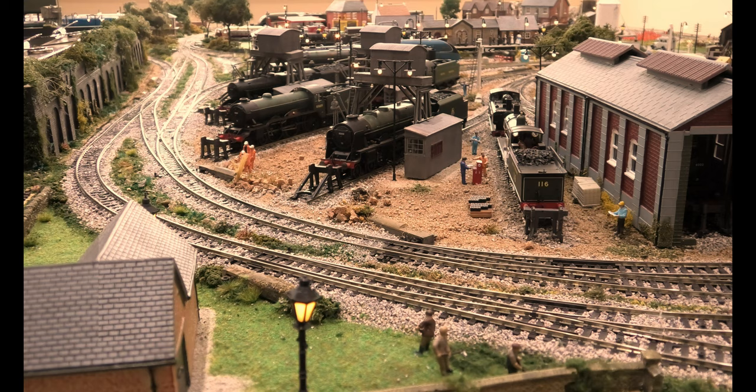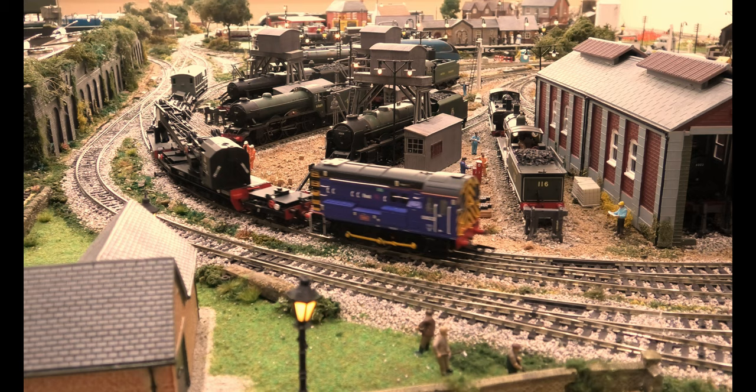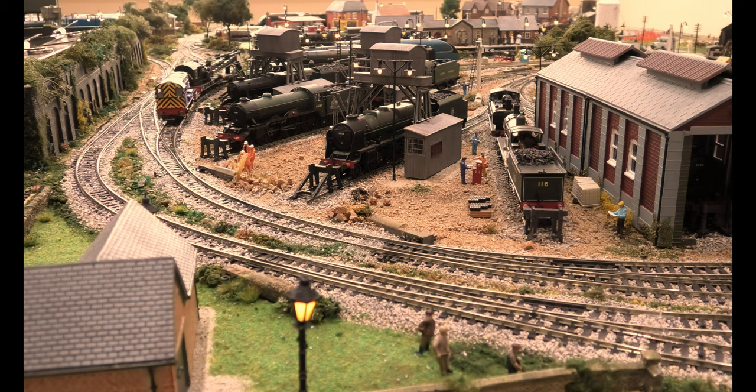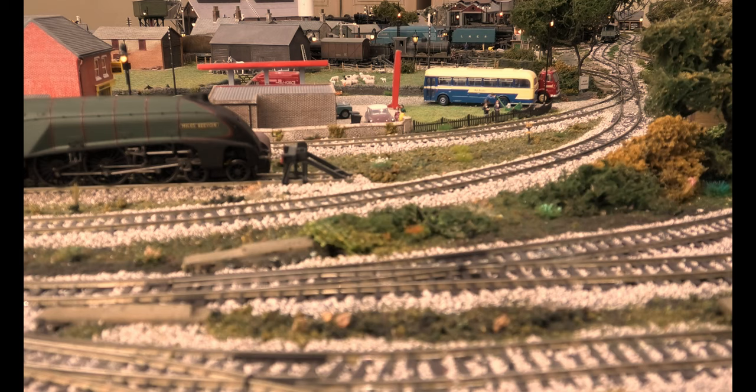Now we're going to show the loco pushing the crane, because in real life, being a shunter, it would go both directions. You can just catch it going behind the buildings, and here we are shunting the crane on the inside of the track.